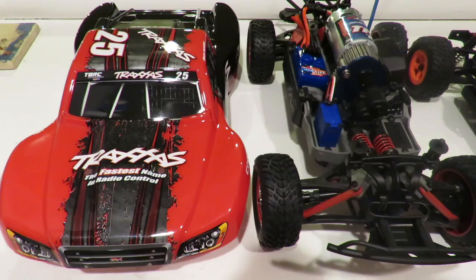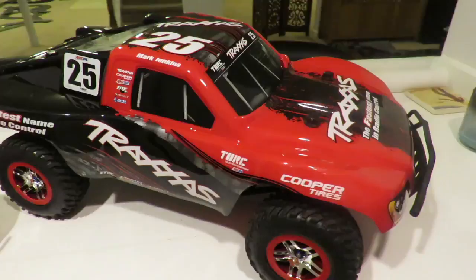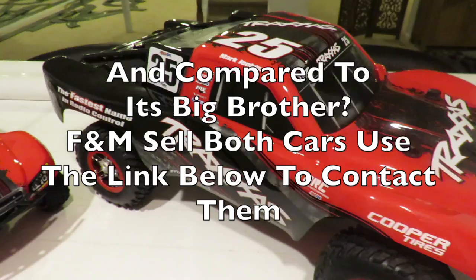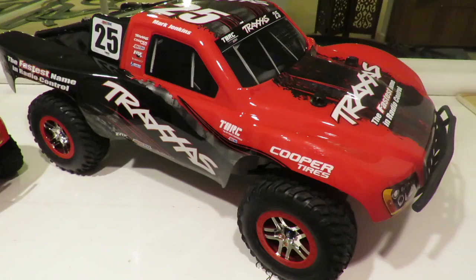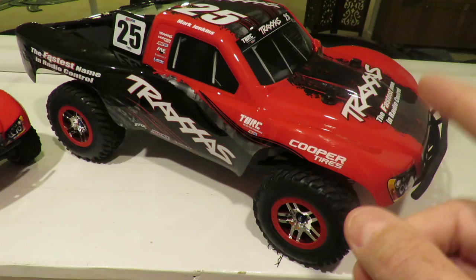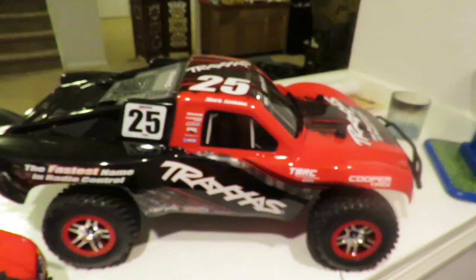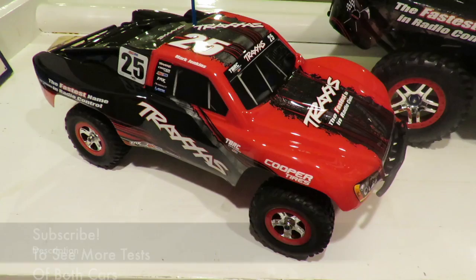Now let's have a look at the Ultimate edition — the bigger brother — for comparison. You can see the scale difference clearly. I initially love the Traxxas Slash 1/16 4x4, and I also love its bigger brother — and now you see why I chose the Mark Jenkins body. This is the Traxxas Slash 4x4 Ultimate version, yours for around $600. It will hit 60 miles per hour plus straight out of the box when fitted with a 3S battery, and it includes lots of upgrades. I've got a full review of this coming up very shortly.